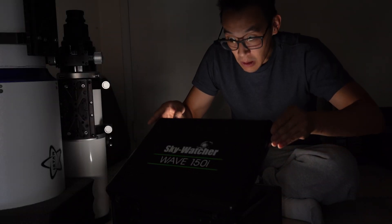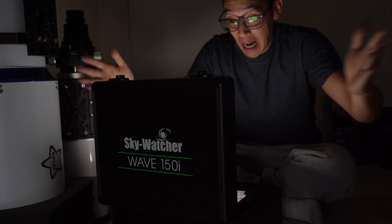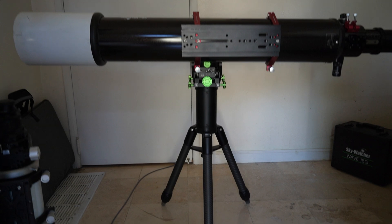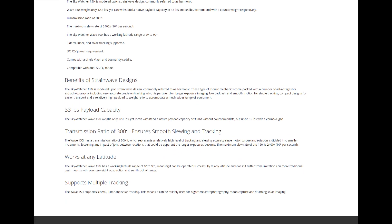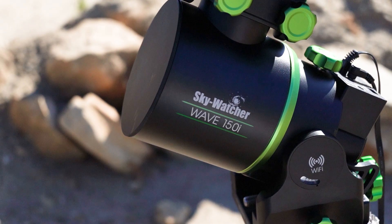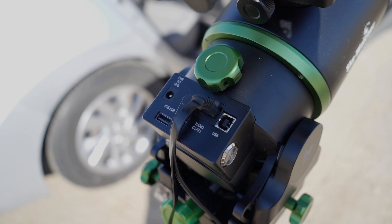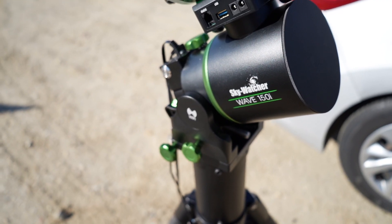The Skywatcher Wave 150 is the latest telescope mount from Skywatcher. This is a strain wave bearing based mount capable of handling up to 55 pounds. You can read up on all the specs about this mount on our website telescopes.net, but let's face it, that's not why you're really here. The question is: what can the Wave 150 really do? So let's look at an example of what this thing can actually do.